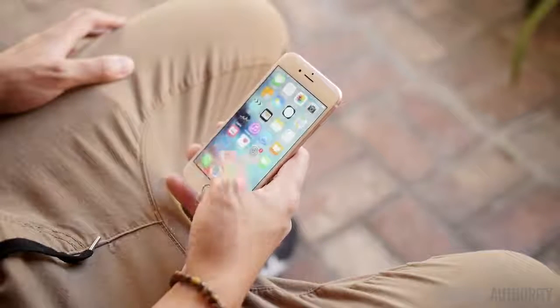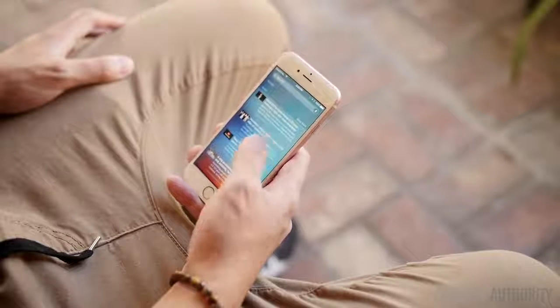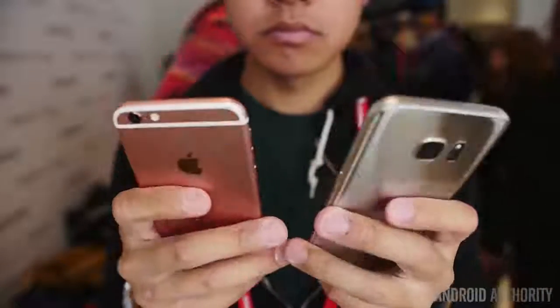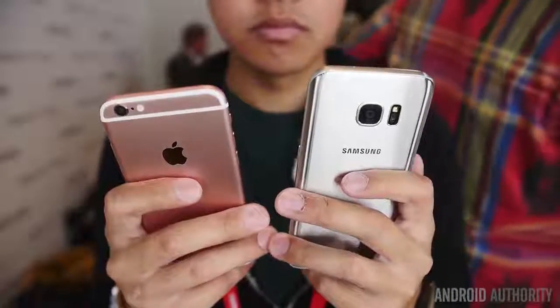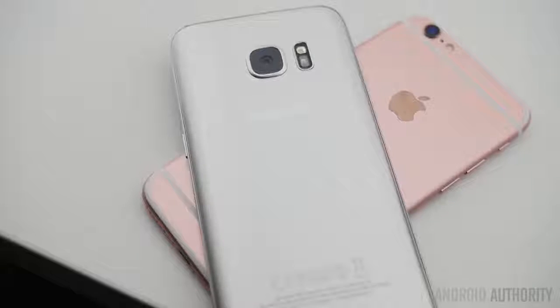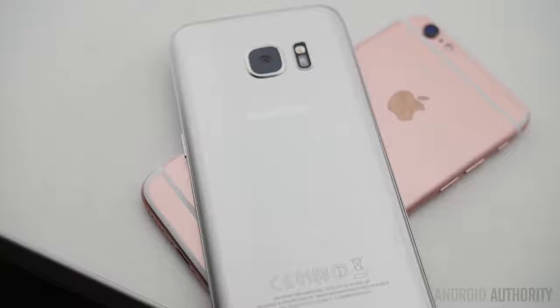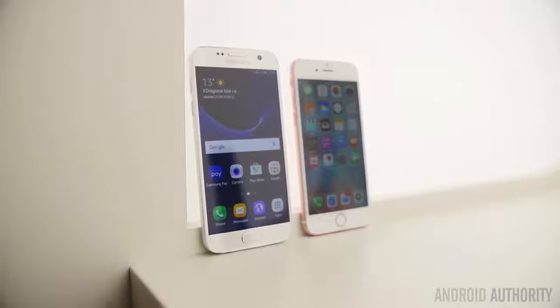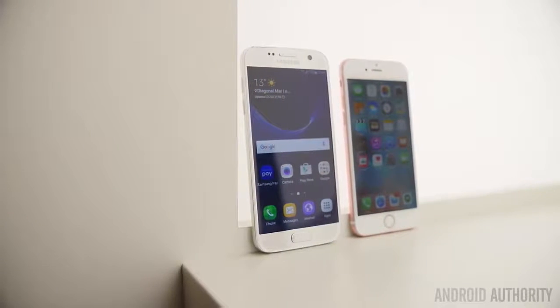Ultimately, it just really matters which ecosystem you want to see every single day, and at least all the apps are pretty much available between the two. So there you have it for this quick look at the Samsung Galaxy S7 versus the iPhone 6S. Things were a lot closer between these two last year, but the S7 has brought back expandable storage and water and dust resistance, making it do just enough to differentiate itself from its predecessor. We don't know what Apple will bring next, but keep it tuned to Android Authority for more on the Galaxy S7 — and we'll see you again in a full comparison once we get our review unit. We are your source for all things MWC 2016.